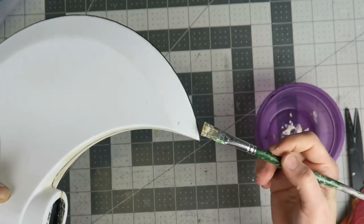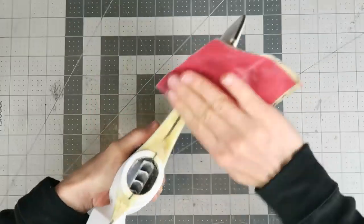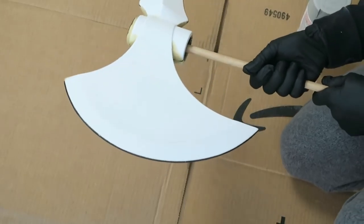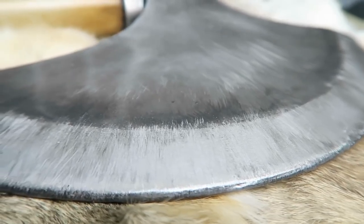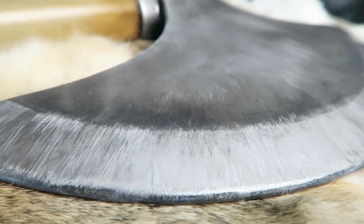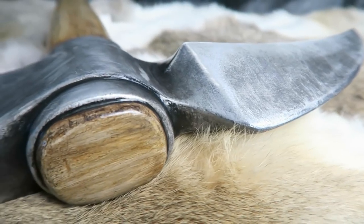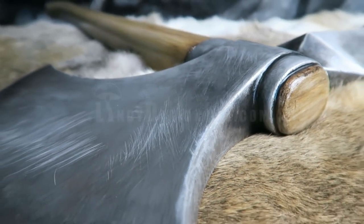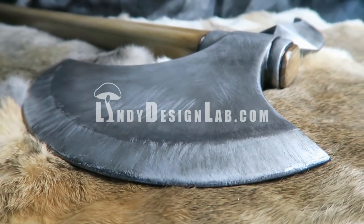Vacuum forming didn't end up being a time saver for this particular project, but it was a great learning experience, and I know that I'll find more suitable applications for future projects and I'll keep improving my setup to get better results. I'm going to stop there for now, but next time I'll be adding a handle and getting this all painted up, which is going to look pretty cool in the end. Thanks again for all your suggestions from the last vacuum forming video — I'll continue to implement those as I'm able. Please click that button if you're enjoying this project. As always, thank you for watching, and I'll see you soon!